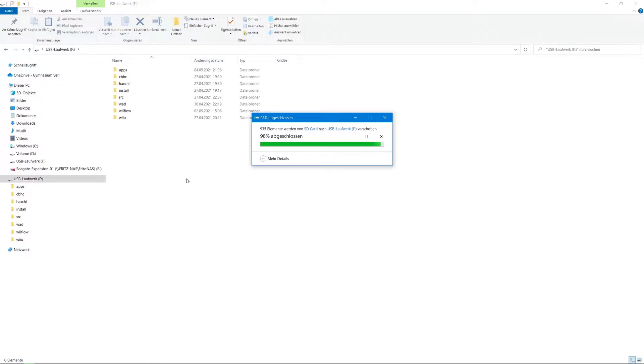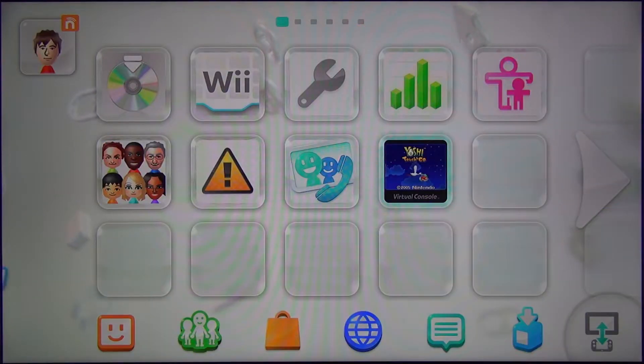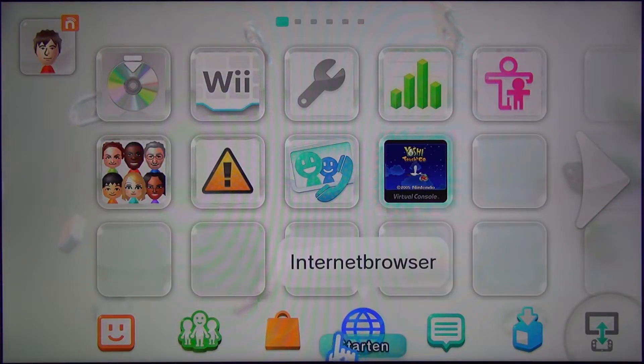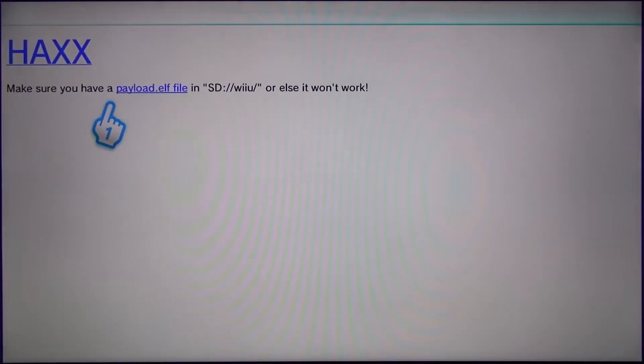Now take your SD card out of your computer and put it in your Wii U. Open the browser and go to u.vdb.de, or if your Wii U firmware version is below 5.5.1 go to lodin.ovh — you can find both links in the description. Now click on the link that says hex.